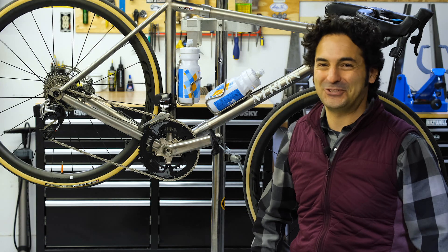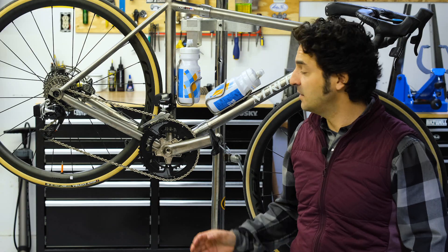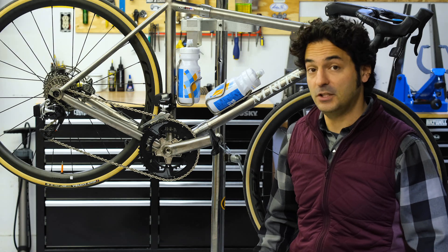You should never ever try to shift if you're not pedaling. If you just push this derailleur and push against the chain, you could damage it. The other reason is your chain rings work in conjunction with your derailleur to ensure smooth, crisp shifts.